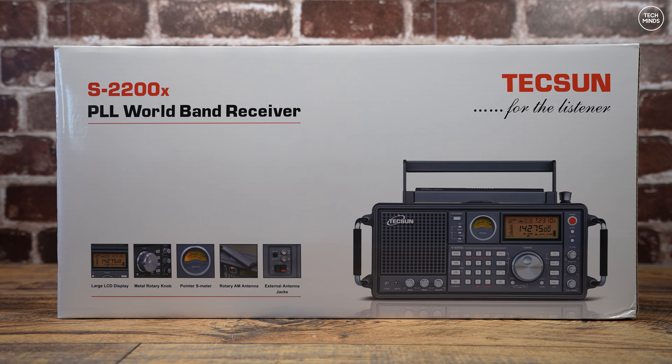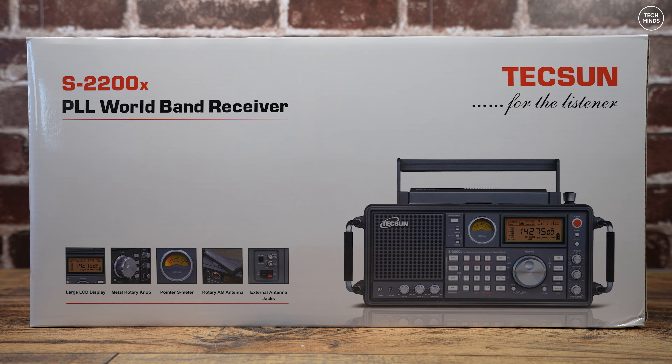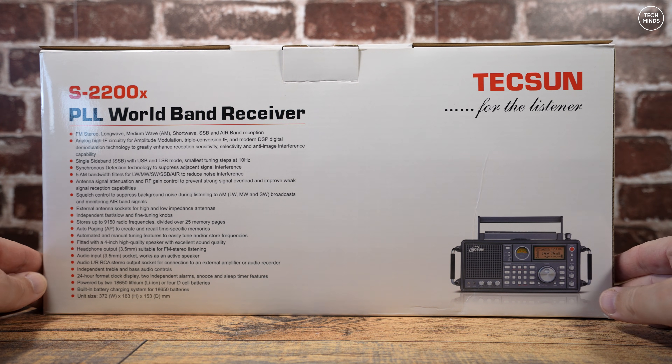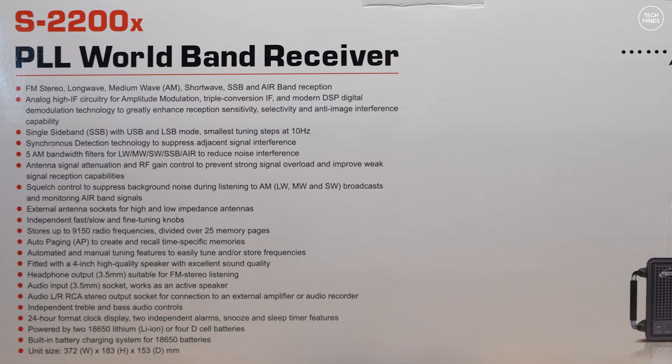Hi guys and welcome back to another video. This has to be the largest radio receiver that I've featured on the channel, and this is the new Texan S2200X. It's battery powered and covers long wave, medium wave, short wave, and FM broadcast bands, including all of the ham radio HF bands and even air band up around 120 megahertz.